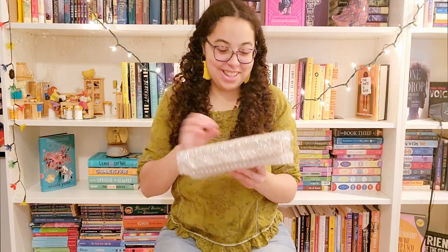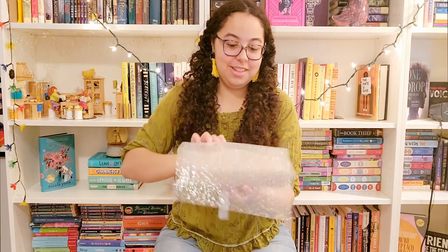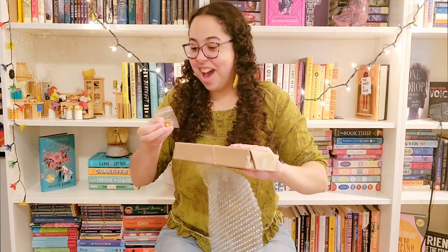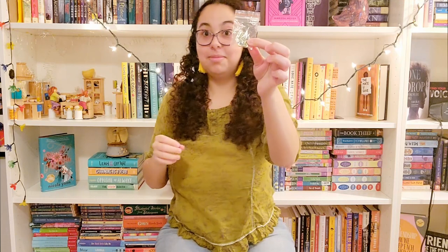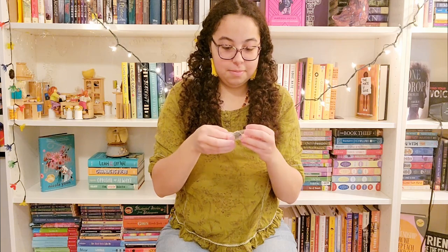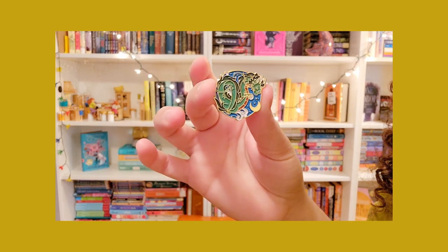Okay, so we have it here. Let's see. The first thing is a really cool pin. Let's open this up. Now for the book.